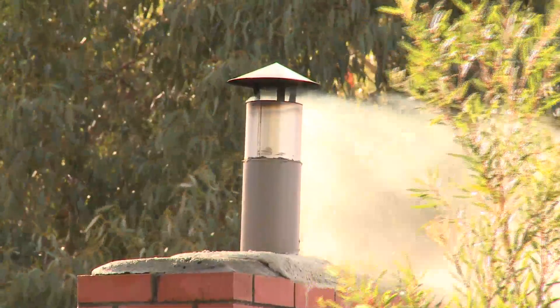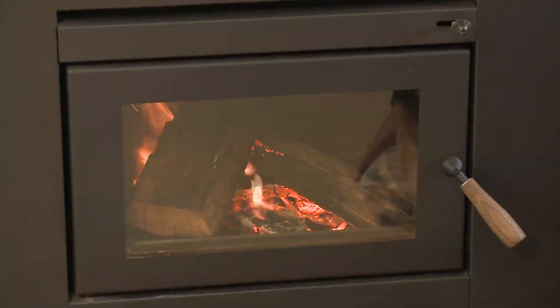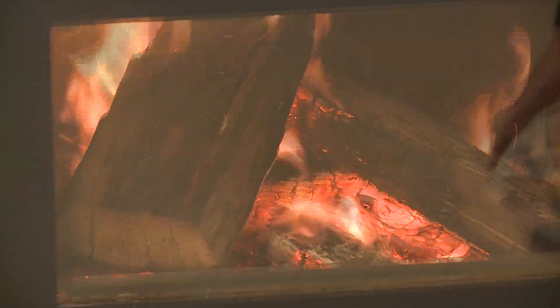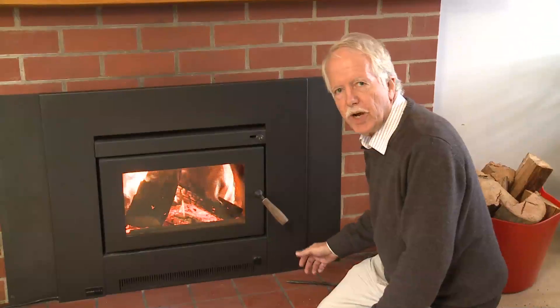Never let the fire smoulder because this produces lots of smoke. Always ensure there is a flame present to burn the smoke before it is emitted. Open the air vent enough to let the wood burn with a flame. Only switch the fan on when the fire is burning well.